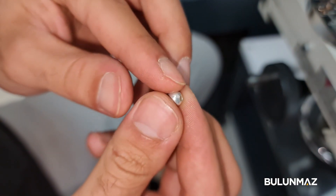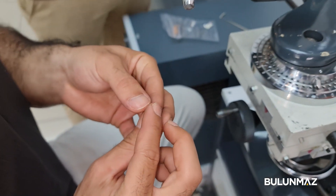We bought the silver balls from the market — we are not making them ourselves. We are fixing the ball on the holder in just a few seconds.